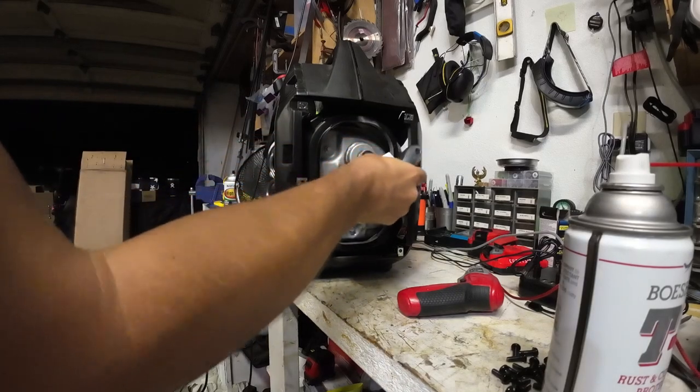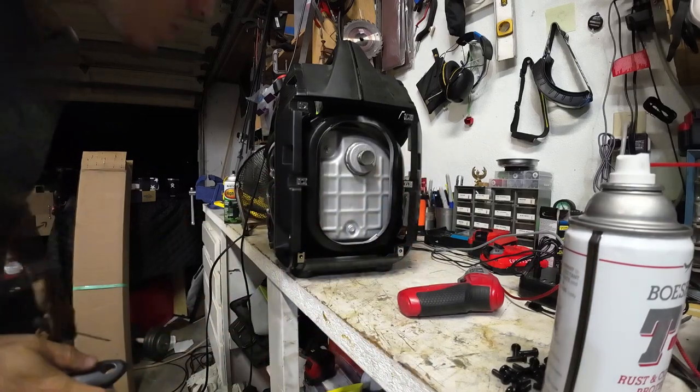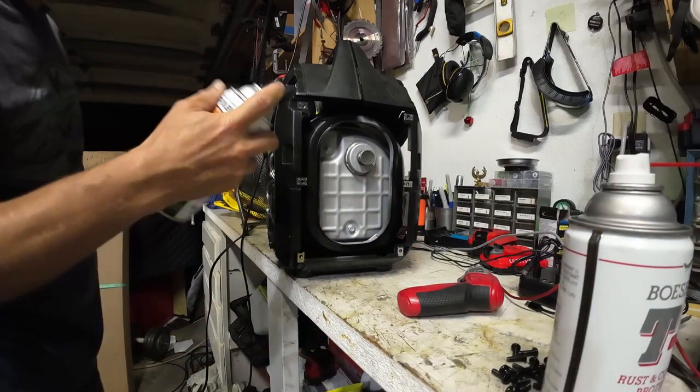What I'm doing here is dabbing the exit of the exhaust with grease, just to make sure we're not adding any back pressure there.